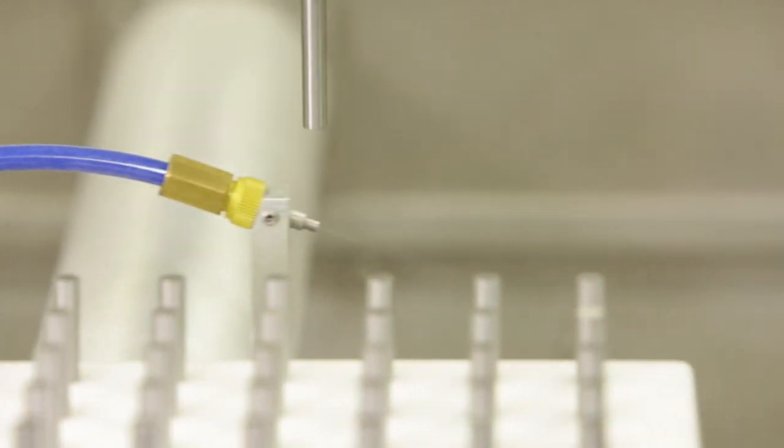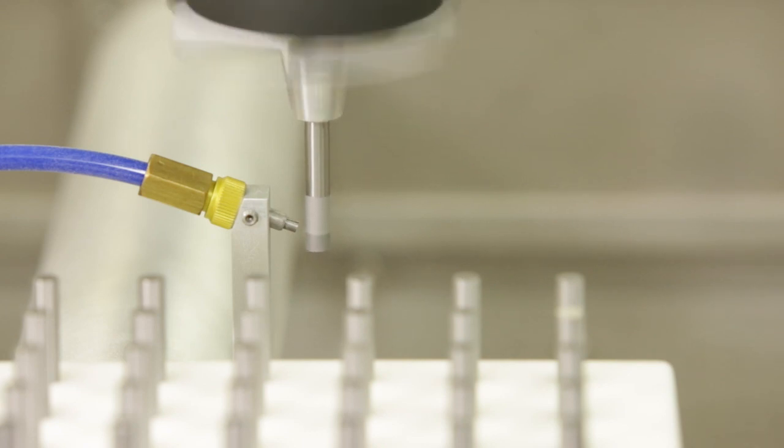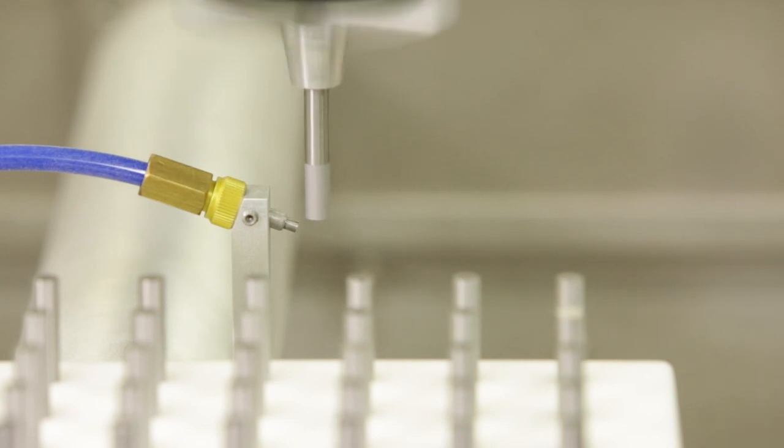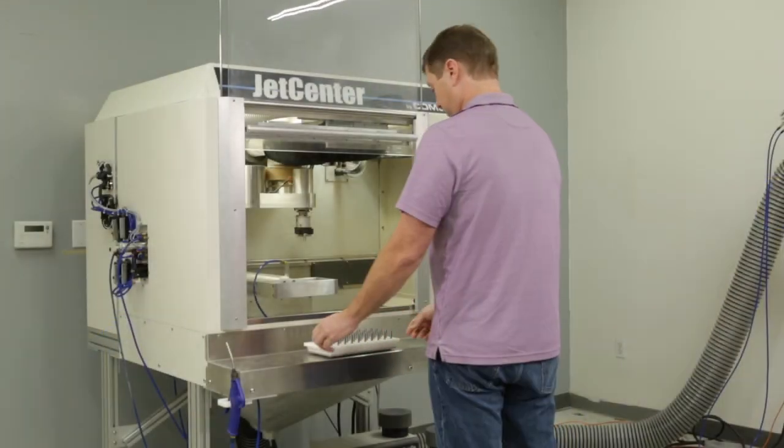The grip wrist is the latest blast head design for our Jetcenter Automated Microblasting System. Prior designs brought the nozzle to the part, but with the grip wrist, we bring the part to the nozzle for blasting.